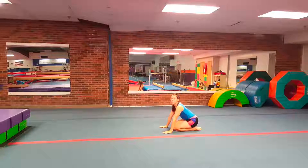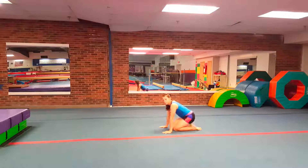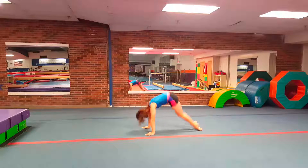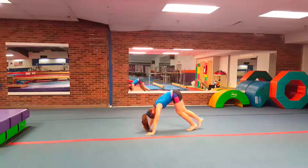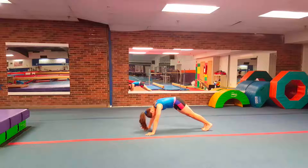You want them to, as they go through their backward roll, straighten their legs out so their feet hit the ground first and they're in a nice good pike stand. Even a little lower than that is fine, as long as they're coming up with their feet and pushing with their hands to get into this position — that's what we want.